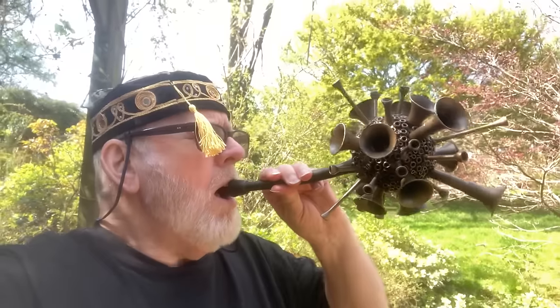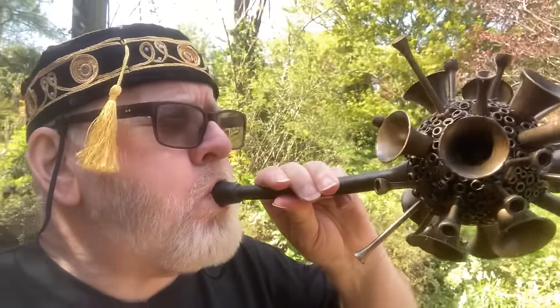Hello there! Do you remember the Horn of Geddon? And do you remember the didgeridon't? How about an ILO phone?